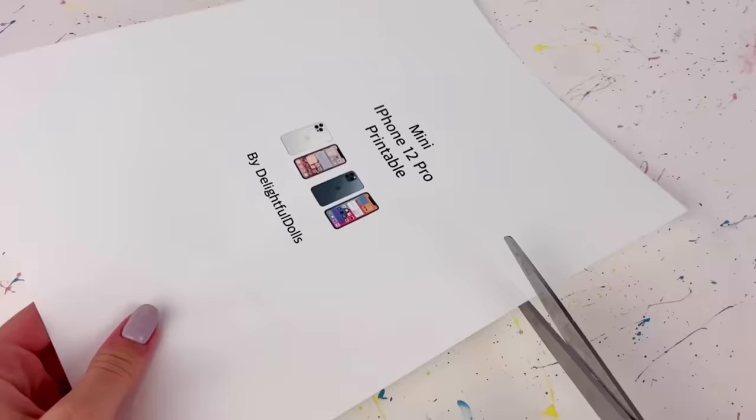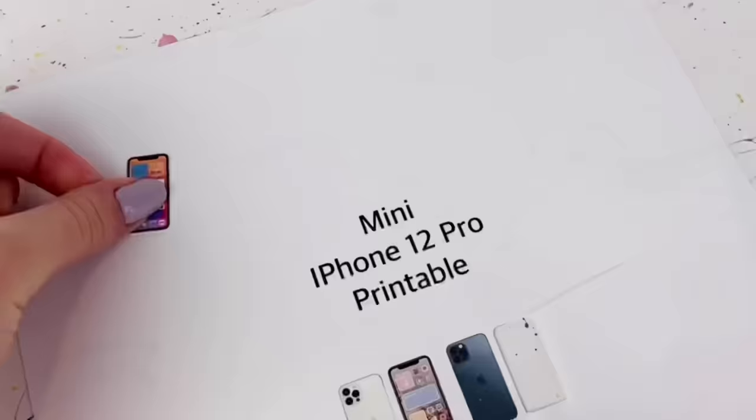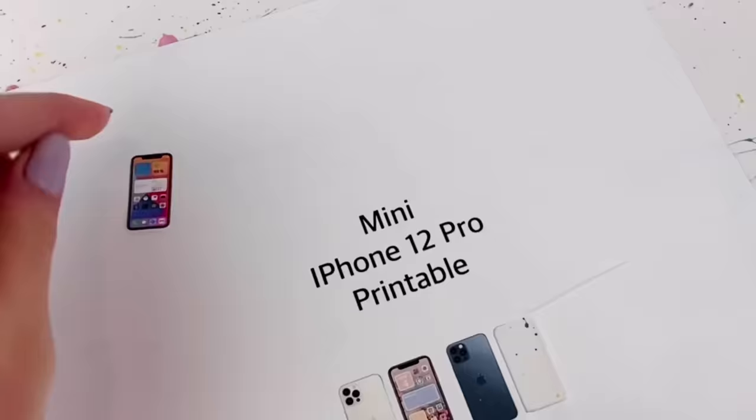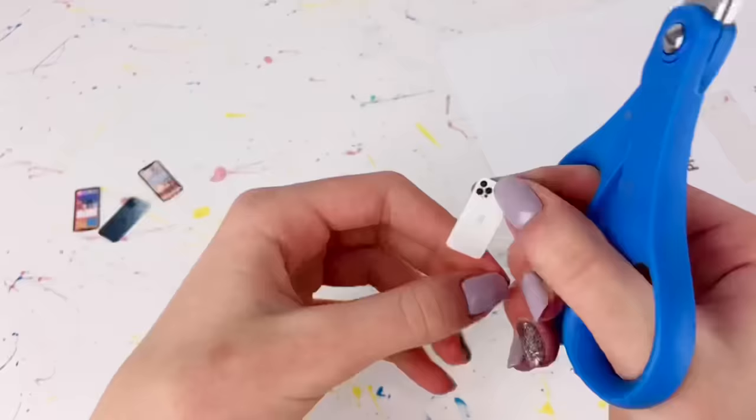Because iOS 14 included all these cool widgets, I thought it'd be cool to include those on the screens for these phones. The first thing I'm going to do is carefully cut out these little phones — one down, three more to go.